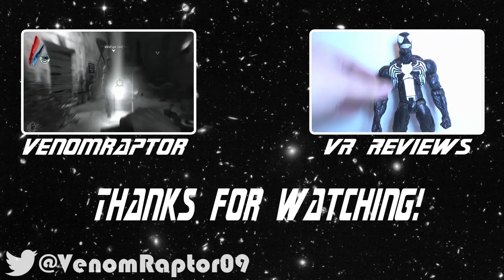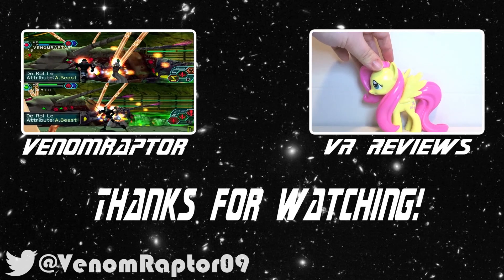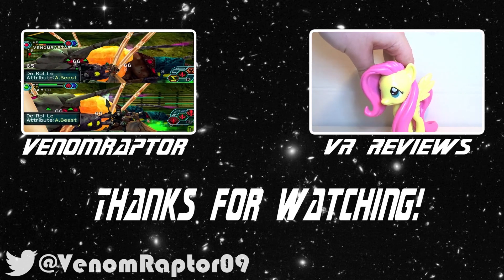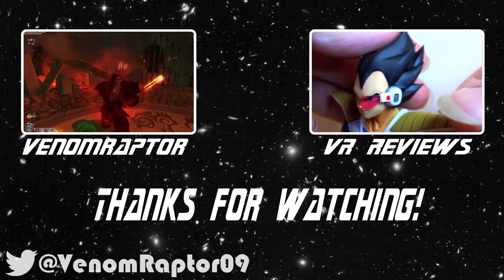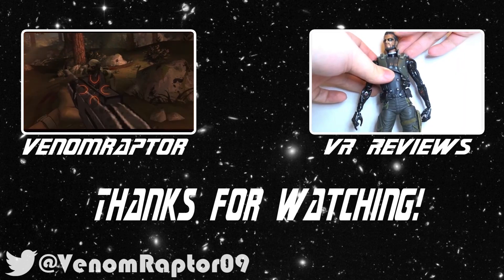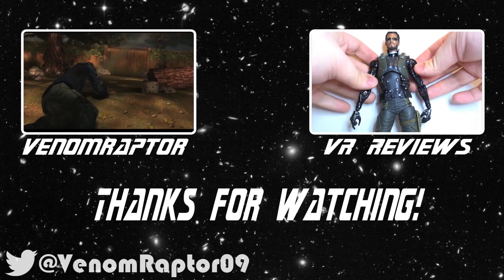Alright, that wraps it up for Spider-Man, so until next time, goodbye! You've just watched one of my videos. Feel free to like, comment, and subscribe if you enjoyed my videos. If you didn't, run away and never return. Also, feel free to check out my other channels — VenomRaptor for all my variety gaming content, and VR Reviews for reviews of various action figures and collectibles. Thank you and goodbye.